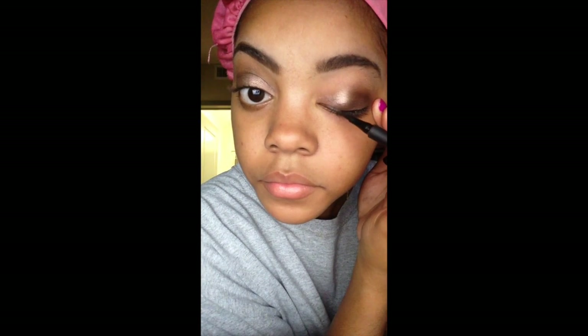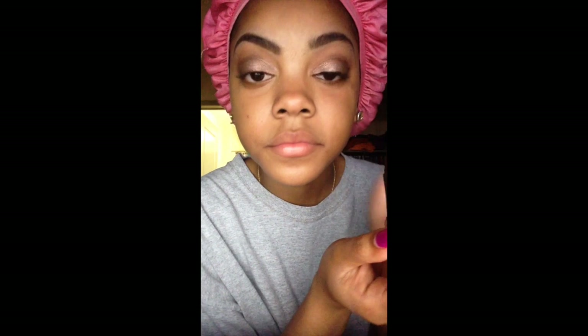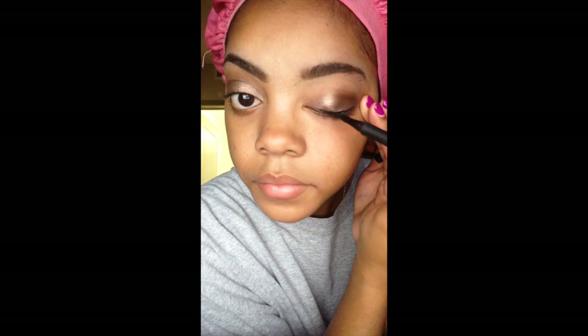When eyelining, I try to get as close to my eyelash hairline as possible because I don't like that gap between the eyeliner and the eyelashes — I just don't think it's very attractive. So yeah, I try to get as close to that lash line as possible.